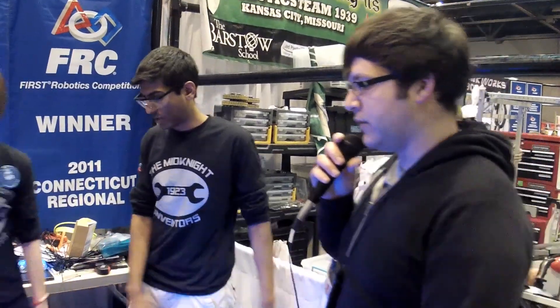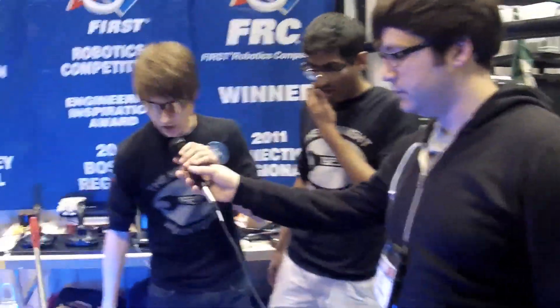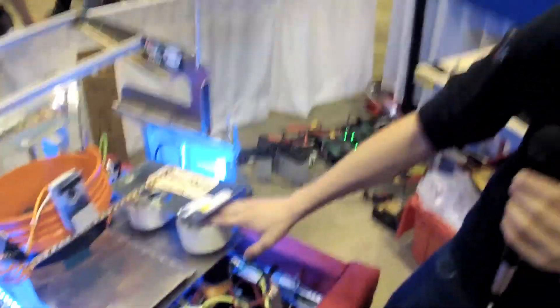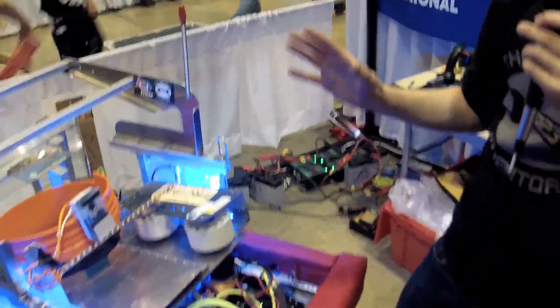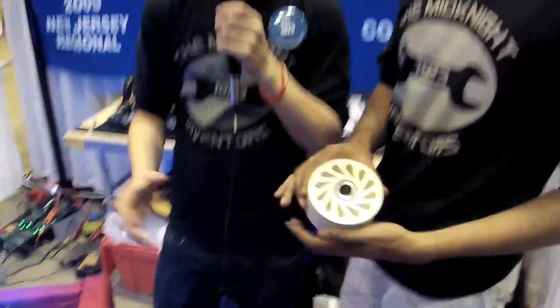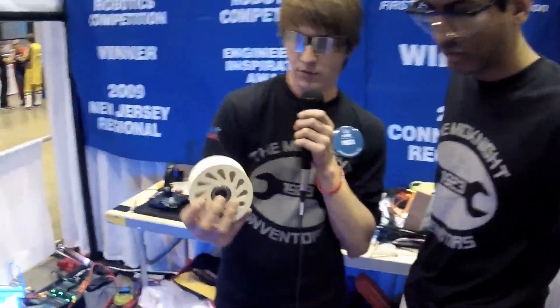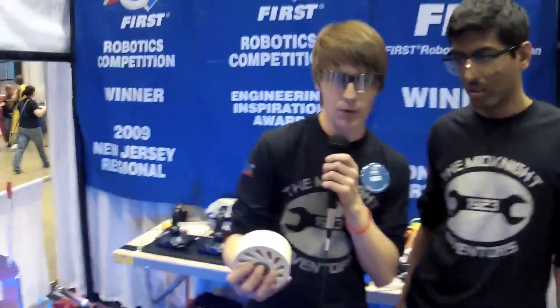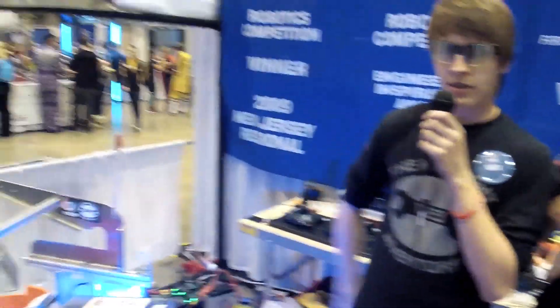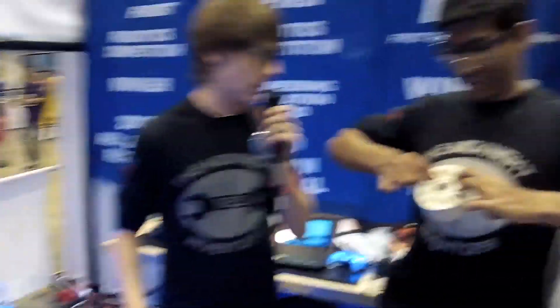Who would like to tell us about your shooter and maybe some of your feeder? Over here we have the shooter. We used these really cool 4 inch conveyor belt compression wheels. The cool thing about these is that they aren't actually meant to be used for this purpose, but what we discovered is when we turn them up to about 5,000 RPM they expand an inch on each side. So we're going to turn them up for you guys.